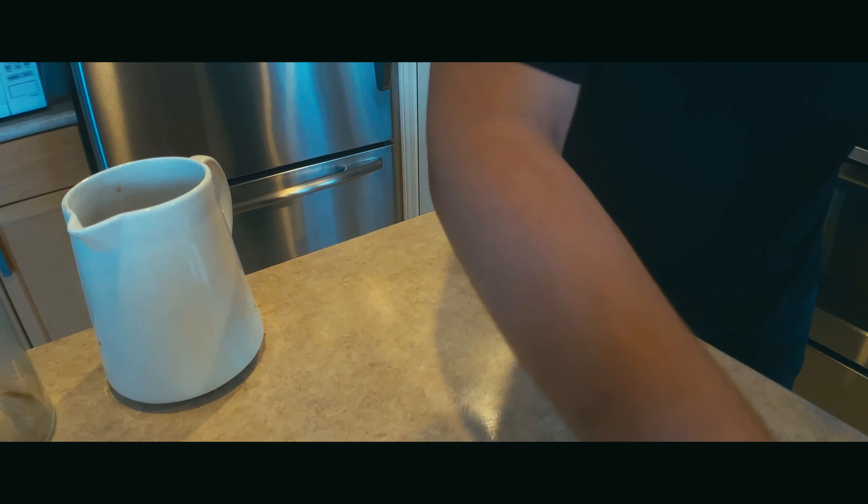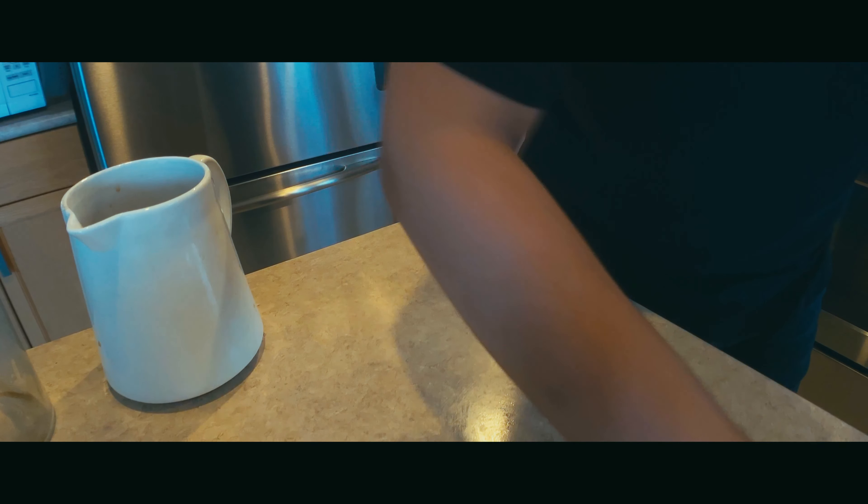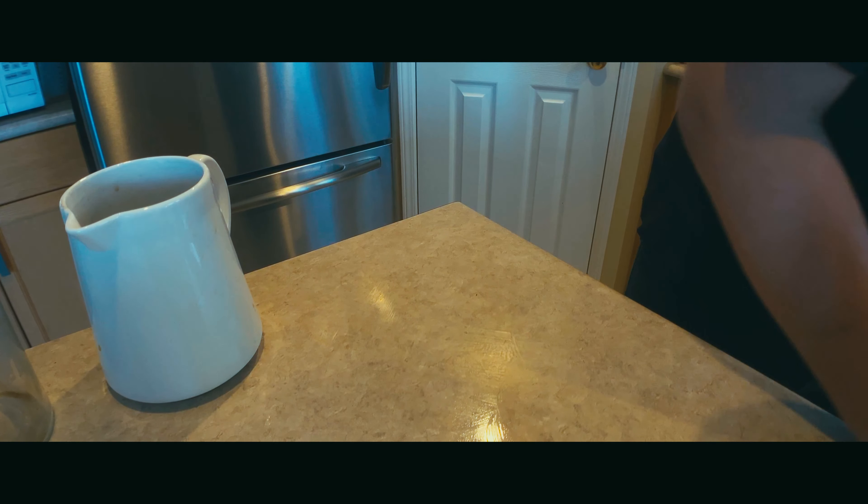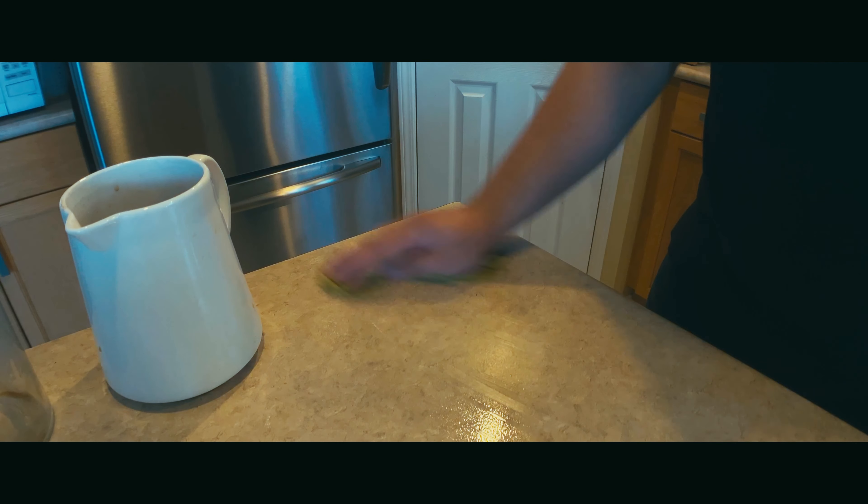Here's me cleaning up my mess. And that's basically how you brew coffee with a moka pot. Thanks for watching. Bye.